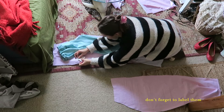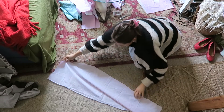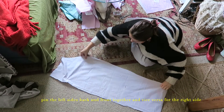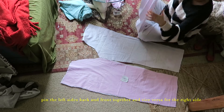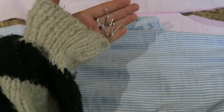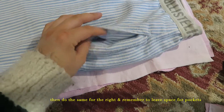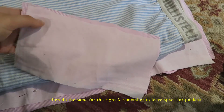I also like to label each side so I don't forget which is which, because I didn't the first time and it got super confusing. Once you have your four separate sides, pin the left sides — back and front pieces — together inside out. Then once you've done that, do the exact same for the right side, and always remember to leave space for the pockets, which is just the bit at the top on the outside.